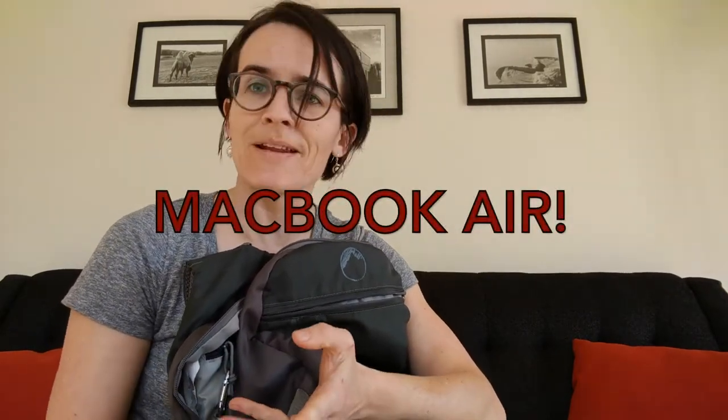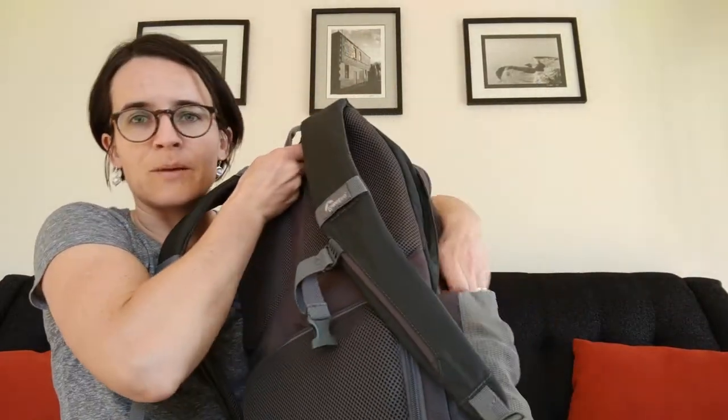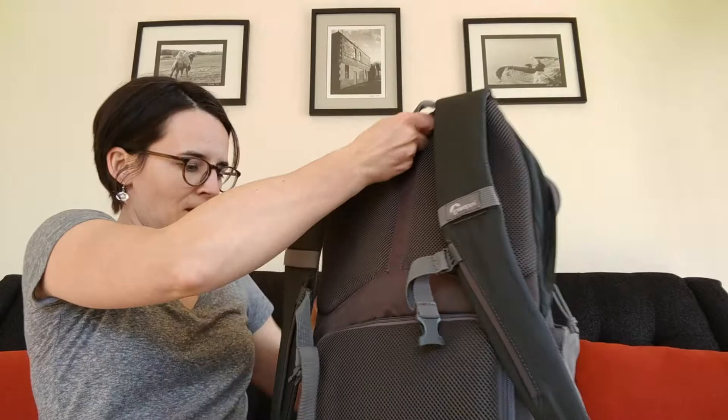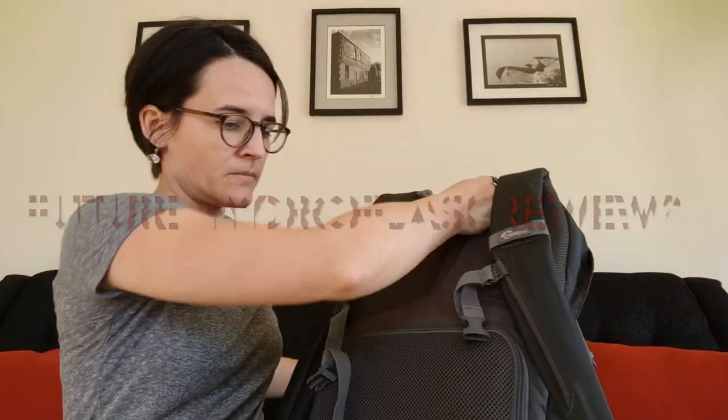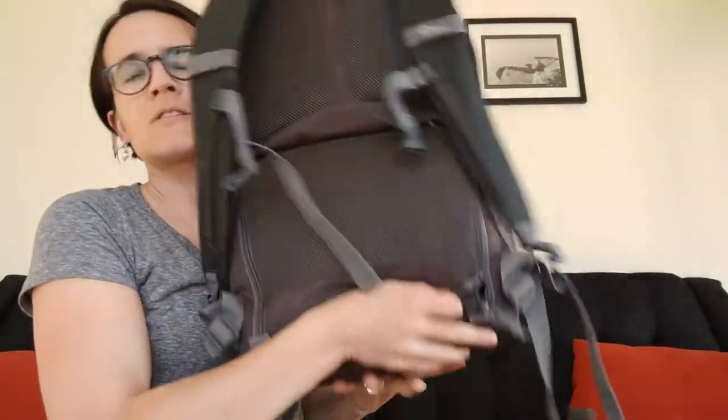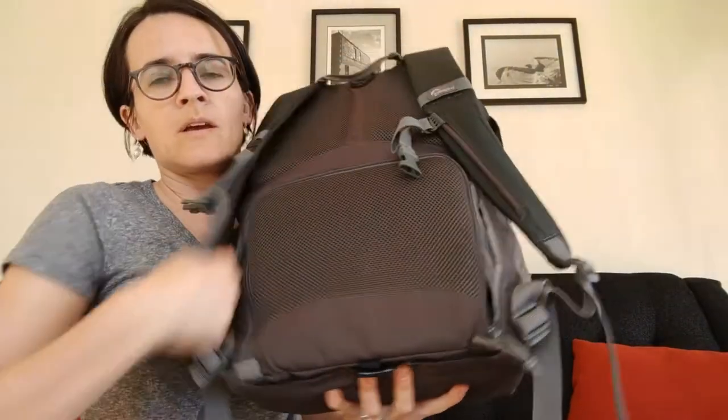That's the small 13-inch MacBook Air. But if I'm heading out into the woods, I could stick my jackets, layers, hats, and mittens in there — it's really great. The bag is getting a lot lighter now. There's a water bottle pocket too — let me empty some things out to show you what the bottom pouch is like.